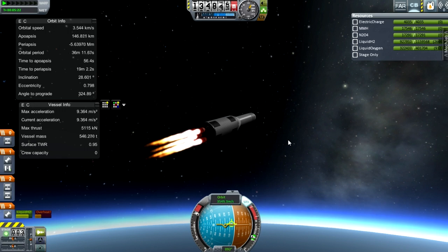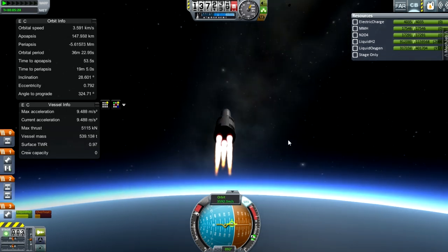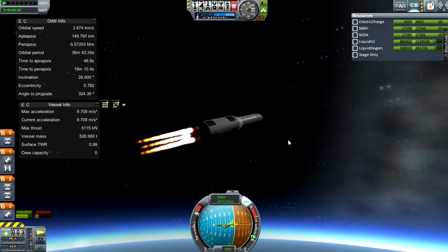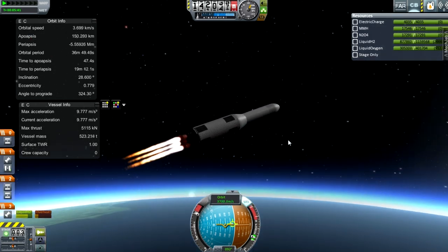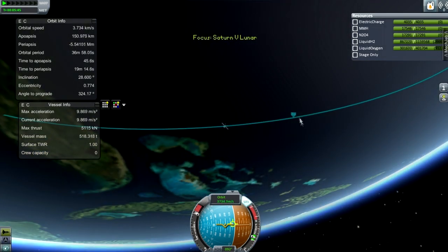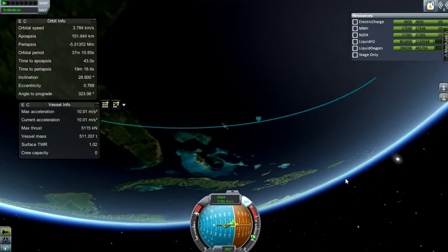You can see my surface thrust-to-weight ratio is 0.95. For all the information, there's the orbit info and vessel info on the left — that is Mech Jeb. Mech Jeb is incredibly useful, mainly for telling you exactly what your rocket's doing, and I imagine for landing it would be quite nice. My apoapsis is now about 150 kilometers and I am out of the atmosphere — the atmosphere ends around 120 kilometers, but it's quite hard to actually put something in orbit there because of velocity issues.